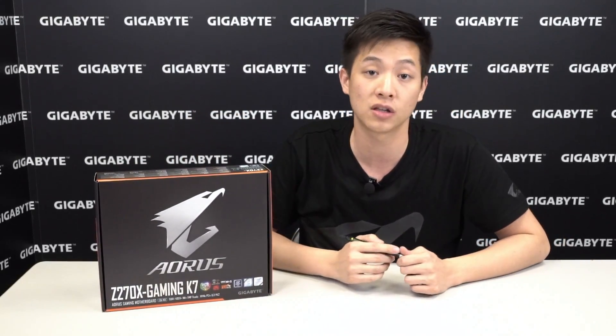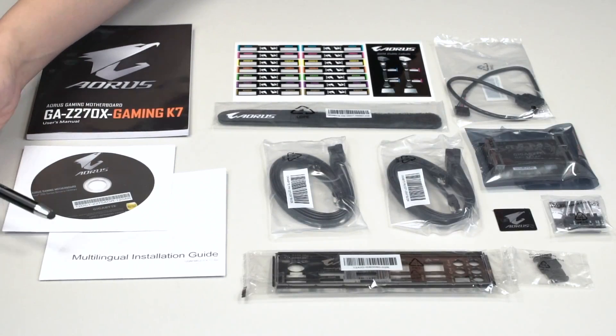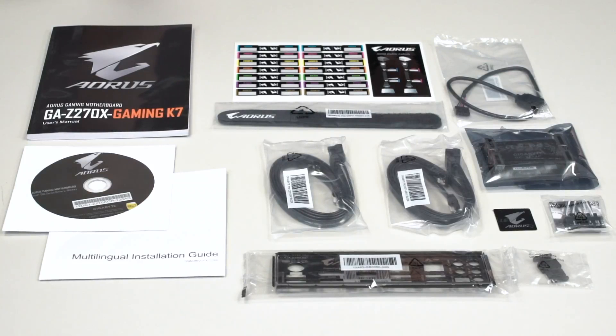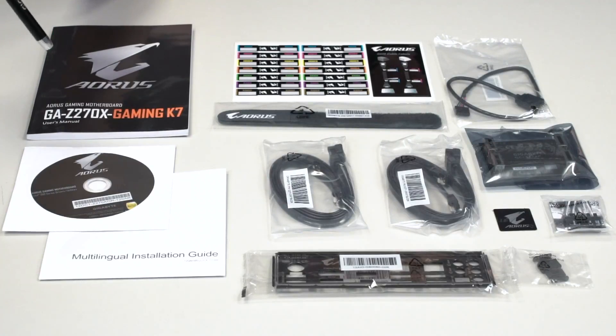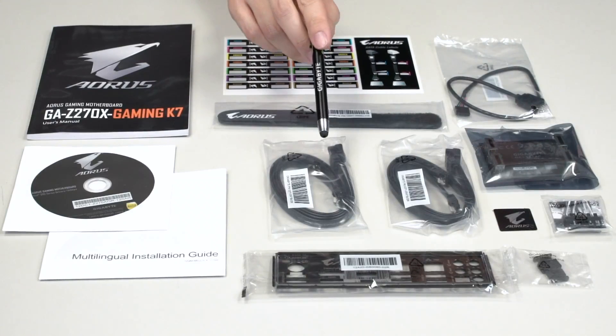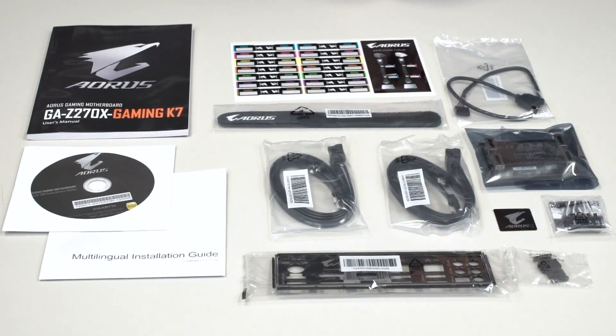Let's take the accessories out and have a closer look at the board. We have all the accessories laid out — you get your user's manual, a multilingual installation guide, and Gigabyte does have a guide online if you're not familiar with building your own PC. There's also a driver disk, but to ensure you have the most updated drivers be sure to check Gigabyte.com or AORUS.com. For the Gaming K7 we've included a rear padded IO with an Aorus label. You have two packs of SATA cables each with a right angle cable, giving you a total of four SATA cables, plus cable ties and stickers to label your SATA cables.